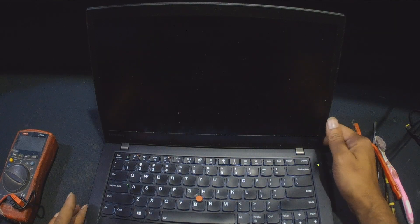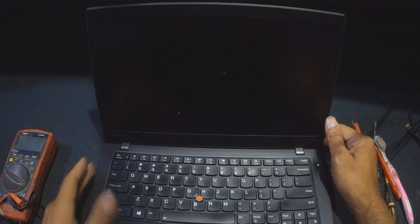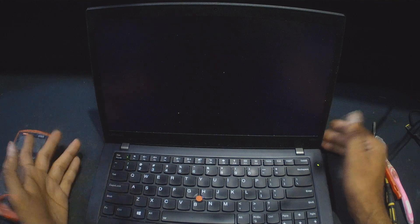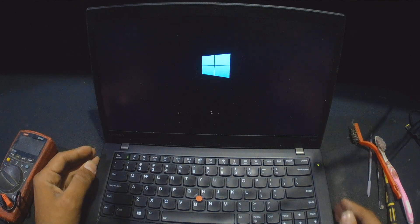Finally, I'm turning on the laptop after packing it back to see if the problem has been resolved. As you can see it turned on, and now if I press Escape it is working fine — it is going to Windows.